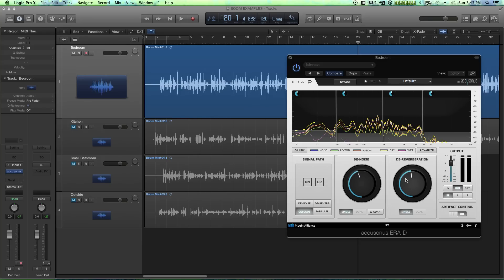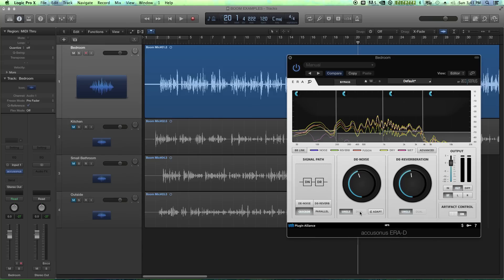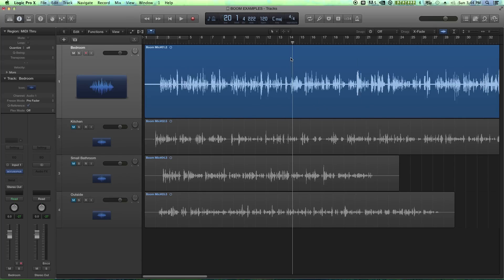Both the denoiser and dereverber can operate in dual mode if you're dealing with stereo material. Since I'm dealing with mono material it won't matter much here. But with dual mode, the left and right channels can sort of talk to each other in the same way that the denoise and dereverb units talk to each other, presenting a better quality signal. Alright, that sounds pretty good. Let's try out the kitchen signal.